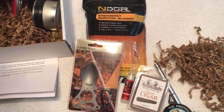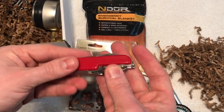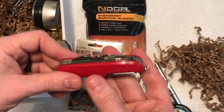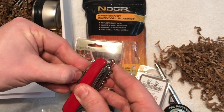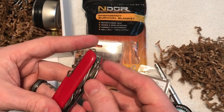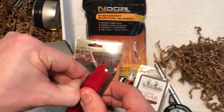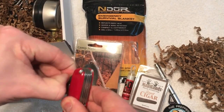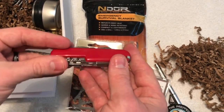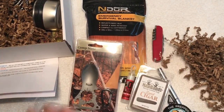Next we have a little multi-tool, like a Swiss army knife. These are great — multi-use. You've got little tweezers, a toothpick, a regular knife, a Phillips head and flathead screwdriver, a little file, scissors, bottle opener, and more. This is great to have in the field because it's going to have multiple uses — fix things, repair things, whatever you need. Excellent tool to have in your bag.